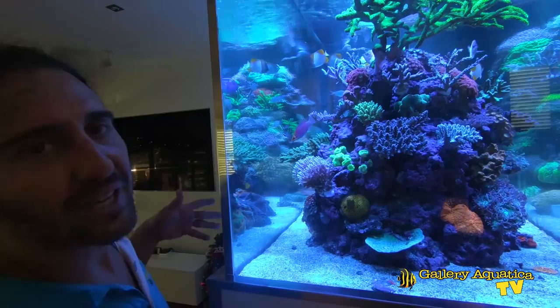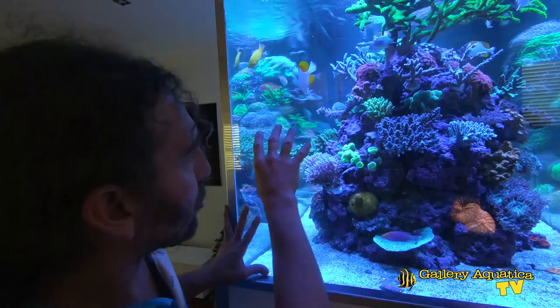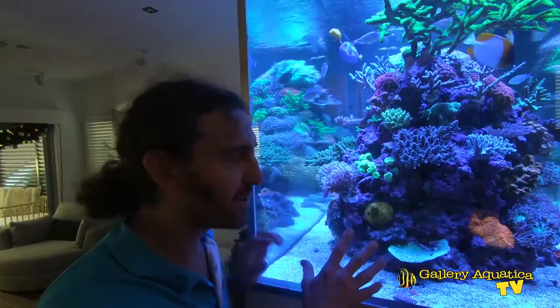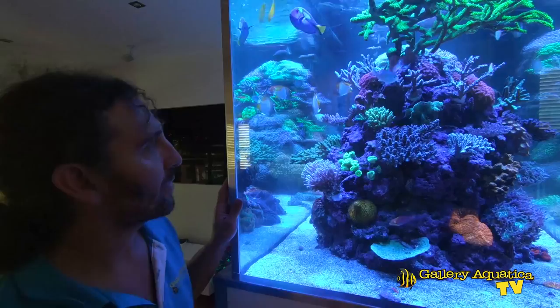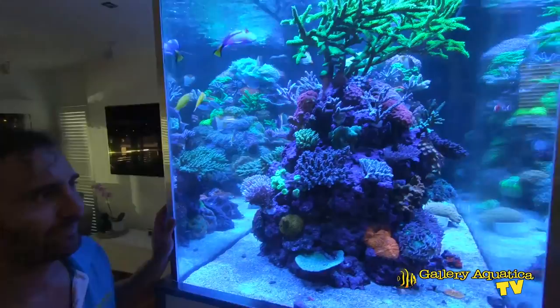Another part of our maintenance is being very particular about how we position the corals. This tank is 1.2 metres deep — that's four feet — and there's only access from one side. The only way to position corals on the far side and at the bottom is to get in the tank. So regularly I wear a wetsuit, get in, and glue in the corals. It also gives me time to fix problems in hard-to-reach zones. The space between the two bommies gives me the perfect position to sit and reach all sections of the tank.